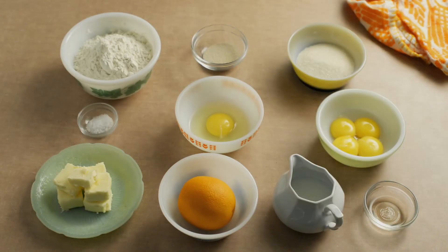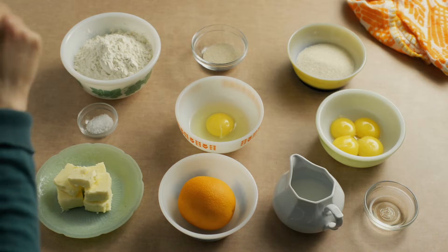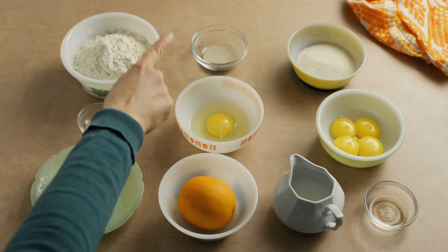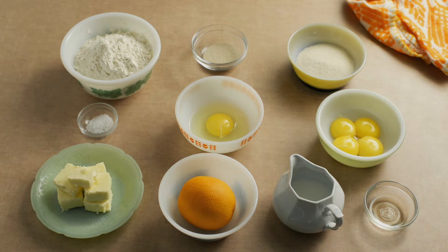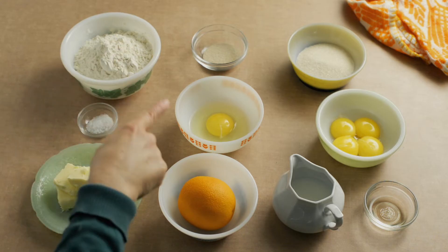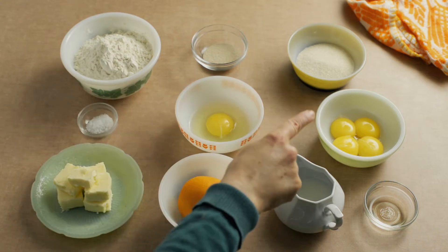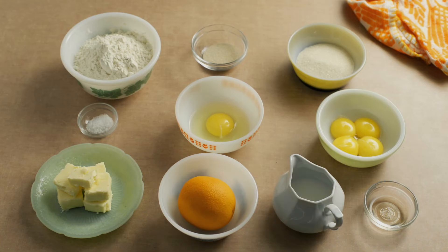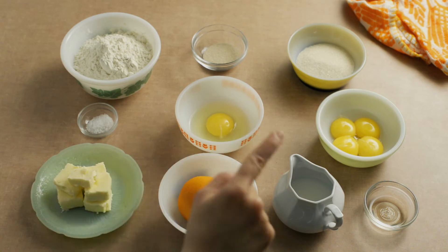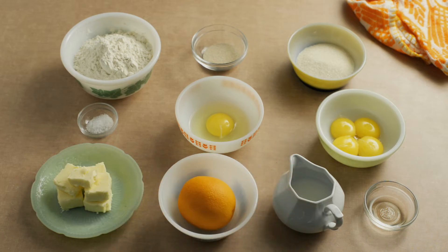Okay Guillermo, show us how to do it. To make your pan de muertos, you'll need 250 grams of white all-purpose flour, 8 grams of dry yeast, 80 grams of sugar, 3 grams of salt, 1 egg, 4 egg yolks, 100 grams of butter, the zest from 1 orange, 50 grams of warm milk, and 1 tablespoon of orange blossom water.